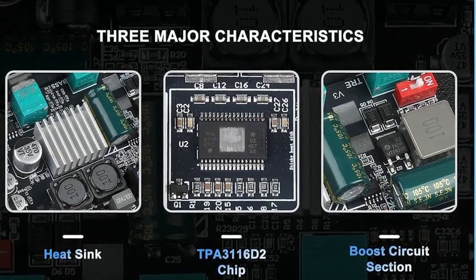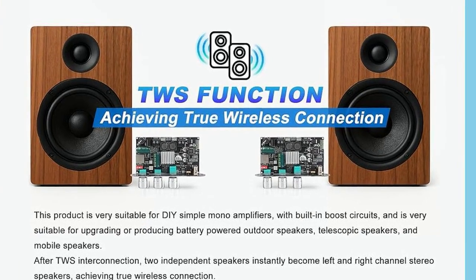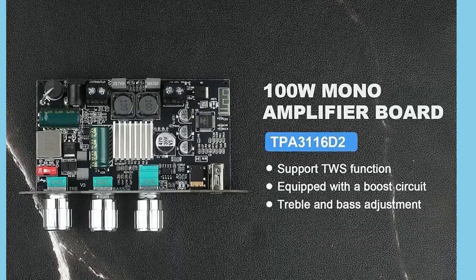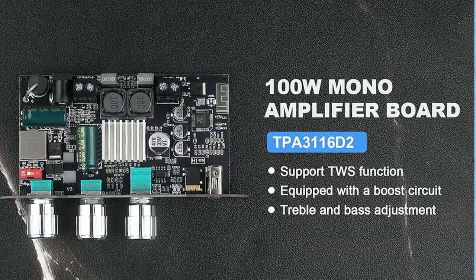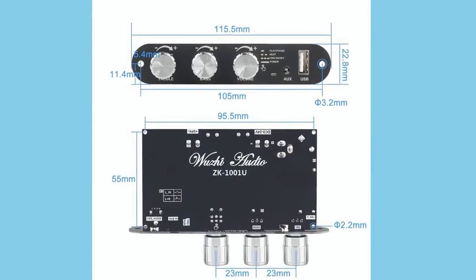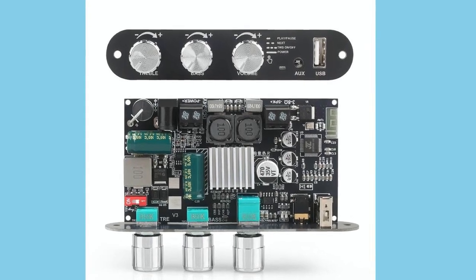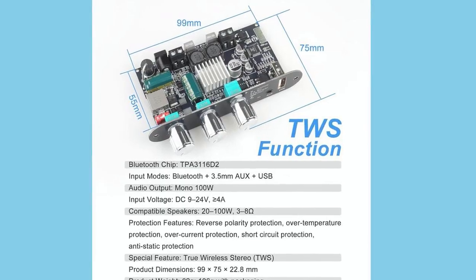In terms of voltage flexibility, it accepts anywhere from 9 to 24 volts DC input, which gives you a lot of options for powering it. You could run it off a small battery pack for a portable speaker project or hook it up to a car system with no problem. And because it's surface mountable, it's easy to integrate into custom enclosures or tight spaces without needing extra modifications.